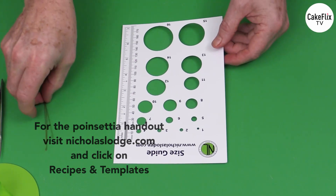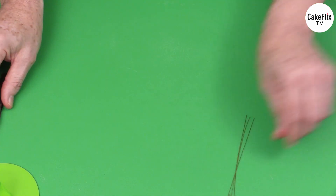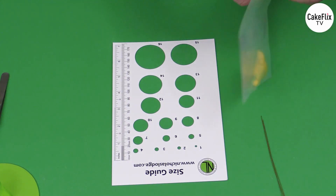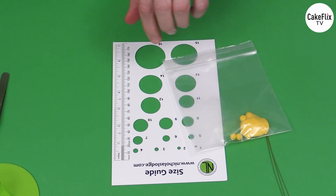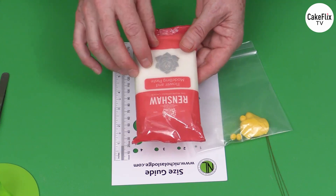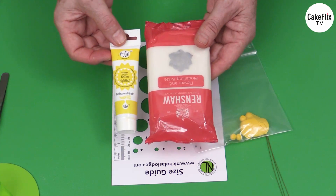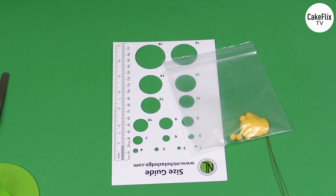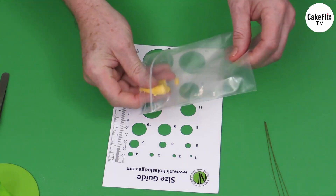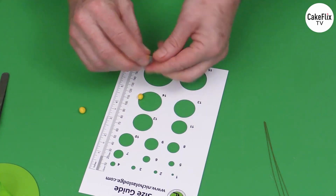Following the instructions, it will tell you to take 28 gauge green wires and hook them on the end. We're going to measure off number 5 balls of paste using the size guide. I'm using Renshaw flour and modeling paste — or as we call it in the US, gum paste — in pre-colored yellow. Alternatively you could use white and then just add some yellow gel color. You don't need a lot of this, and I'm going to measure off number 5 size which I've already pre-done.